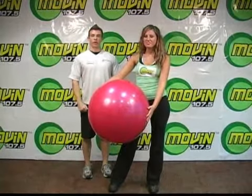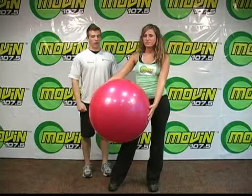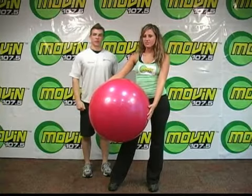I'm Jamie Latshaw and I'm a trainer at 24-Hour Fitness. Today's move of the day will be stability ball squats on a wall. With me here is my assistant, Audra, to help me.